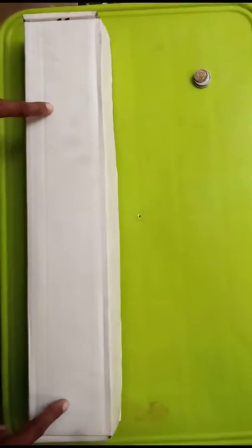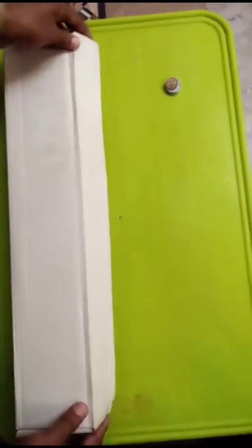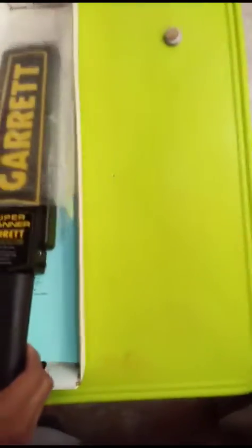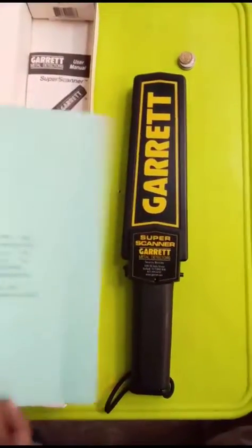This is the box of the Gerrard handheld metal detector and I am going to unbox this. This is the Gerrard Super Skinner handheld metal detector. This is the warranty card as you can see.